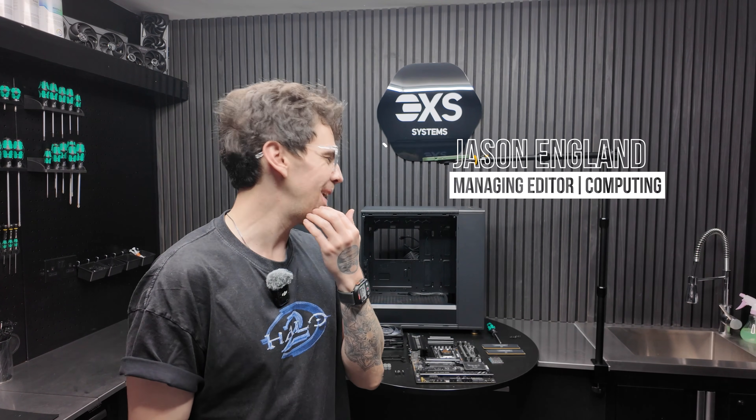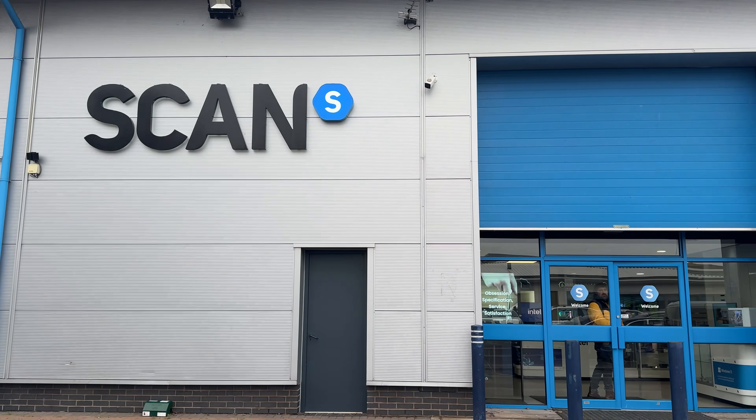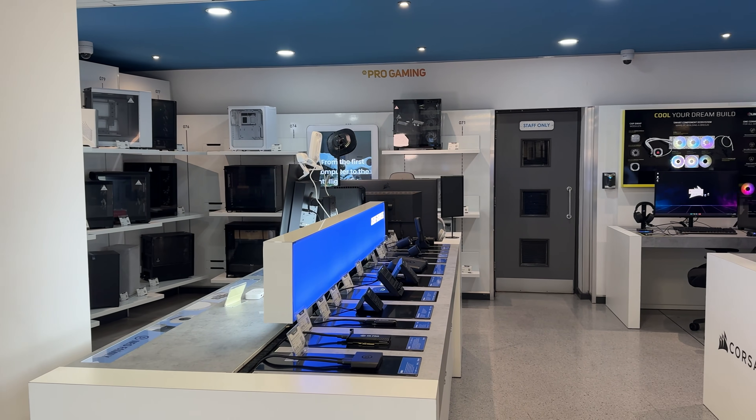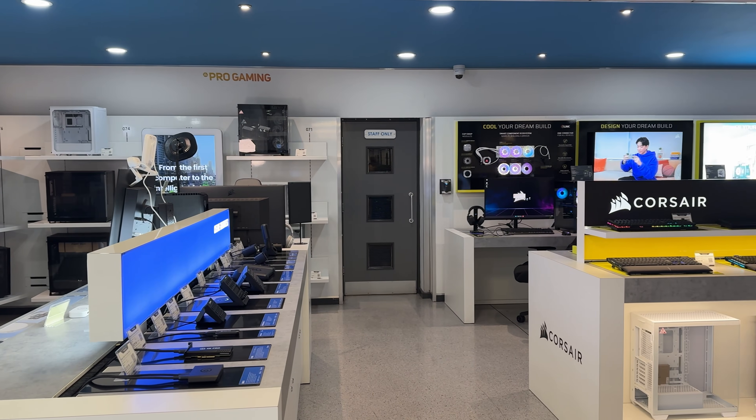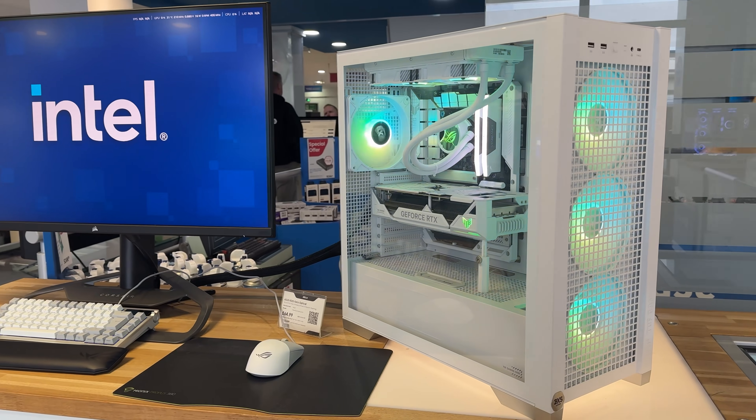So how do you build a PC? I guess we're going to find that out together. I'm here at Scan in Bolton. For those watching in the US, think about this place like the equivalent of a Micro Center, an NZXT — the kind of store that does a whole lot of things in the world of computing. But their bread and butter is gaming PCs.